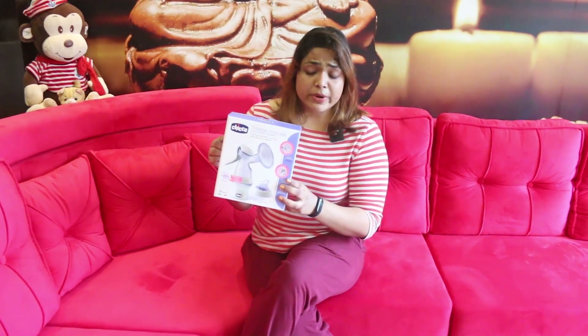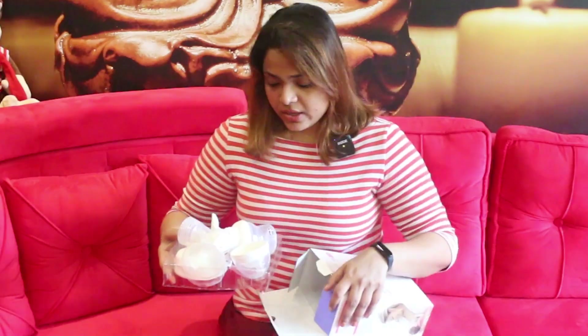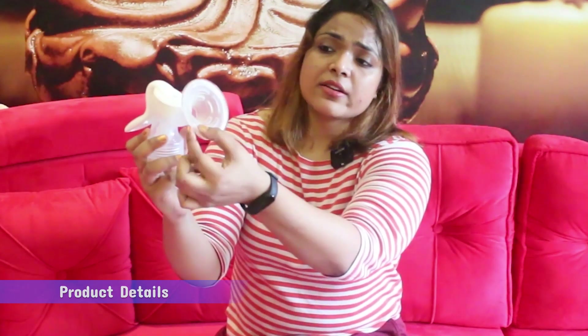This is Keiko's manual breast pump, and it comes in a small bag with all parts inside. This is one part of the breast pump — it is a silicone soft rubber. It easily adheres to your breast and feels very comfortable and gentle on your breast.